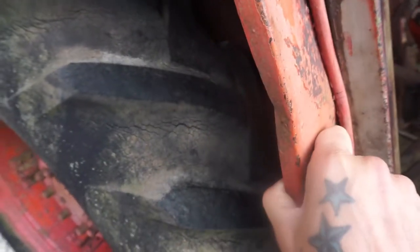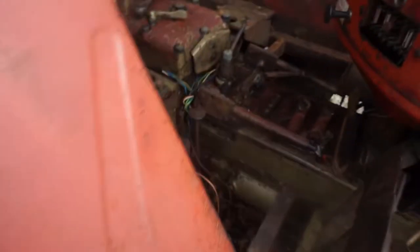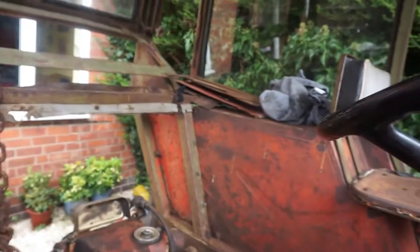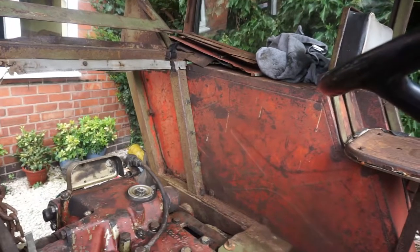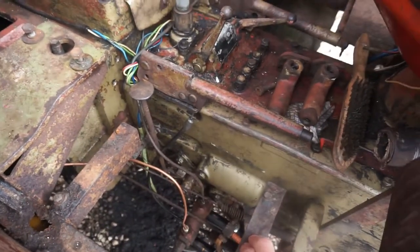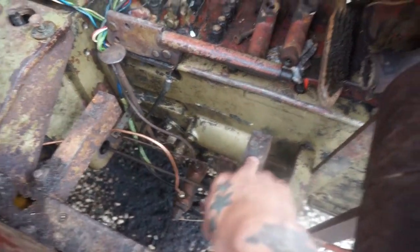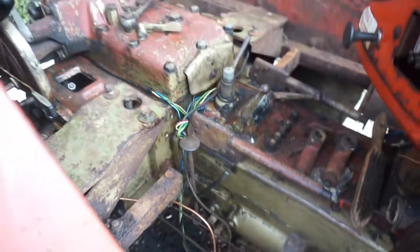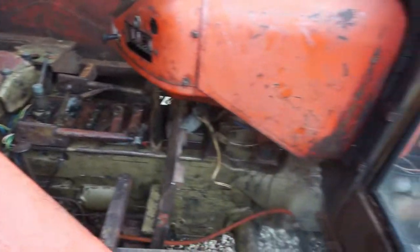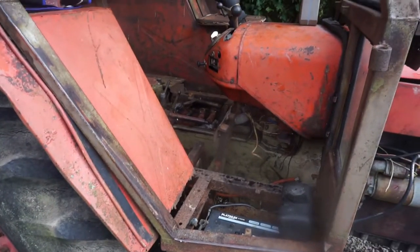I can't remember if I mentioned it before, but this stuff here is 11 gauge, so I'll get some of that. The floor panels — most of them are actually alright, but there's one here that isn't — that's 19 gauge. Then I've got to cut all these off, some drilling to do.